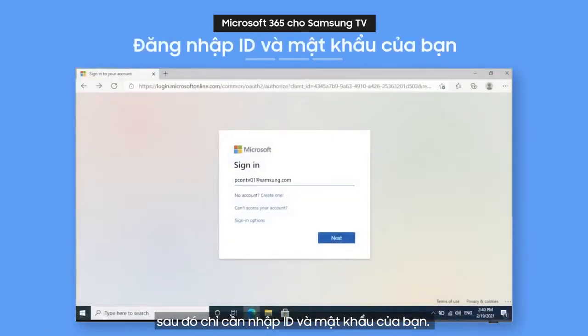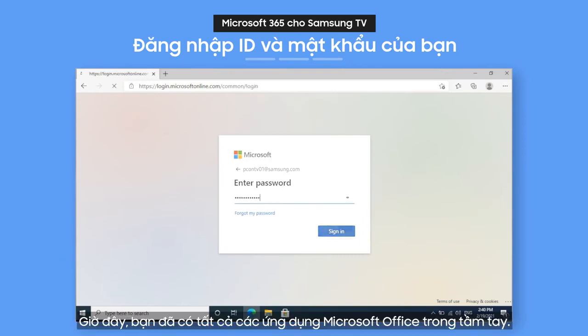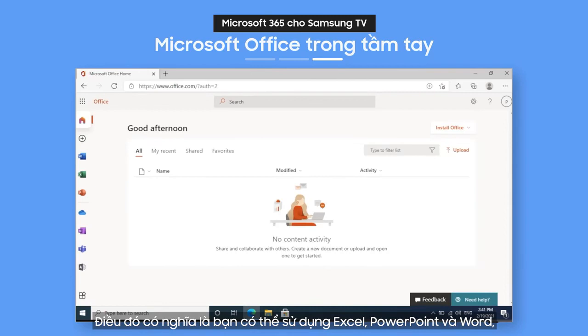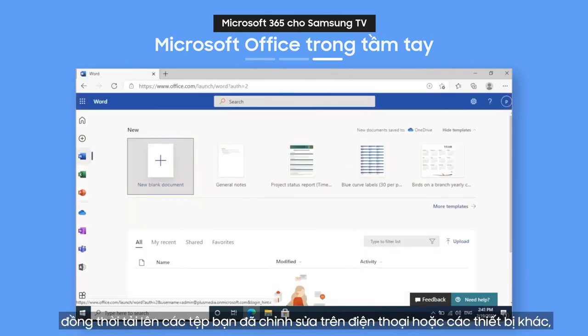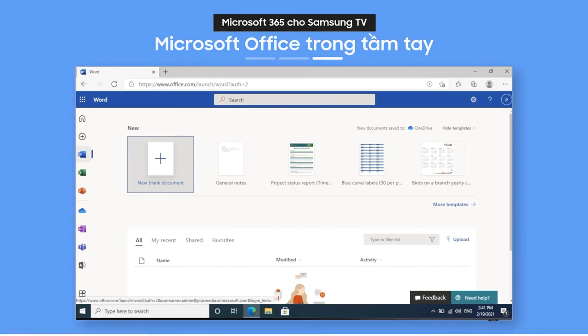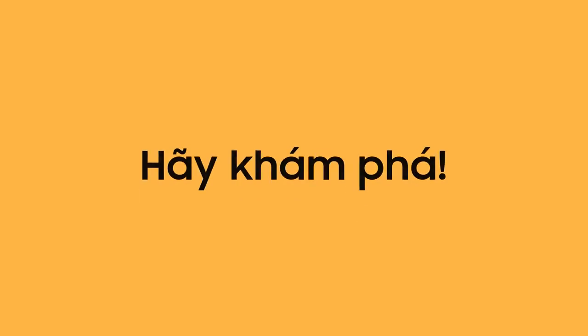Just enter your ID and password — how easy is that? Now you've got all of Microsoft Office at your fingertips. That means you can use Excel, PowerPoint, and Word, and load up files you edited on your phone or other devices, so you can keep on working right from your TV. Now you're all set to use PC on TV — enjoy!